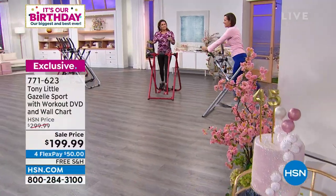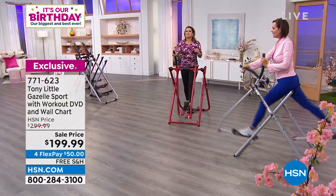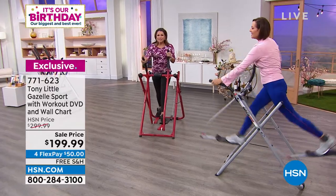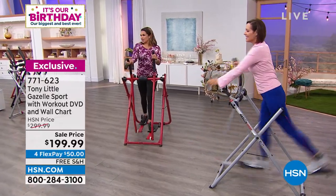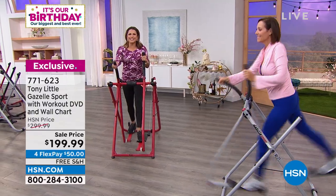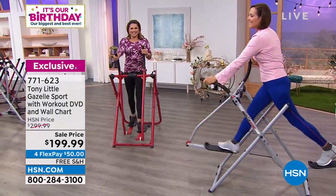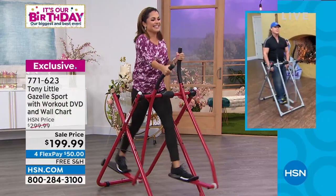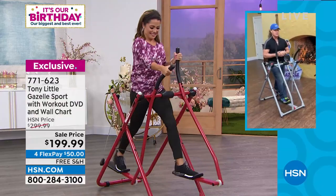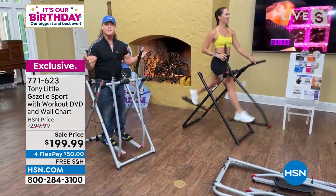It's the Gazelle Sport — the original, iconic, more compact model. It gives you all the workout you need. America's personal trainer and Fitness Hall of Famer, Tony Little, is here. Over seven million of these have been sold. Men, women, all ages love it because it fits your body.